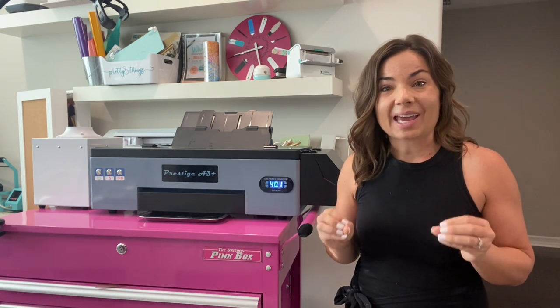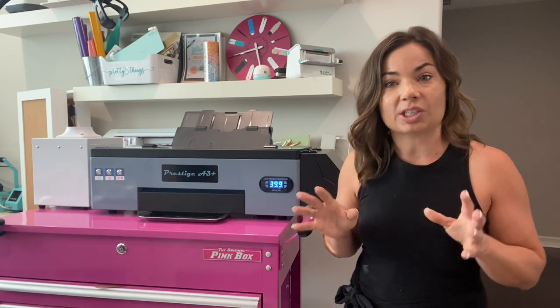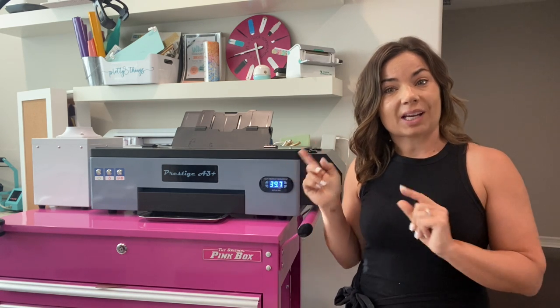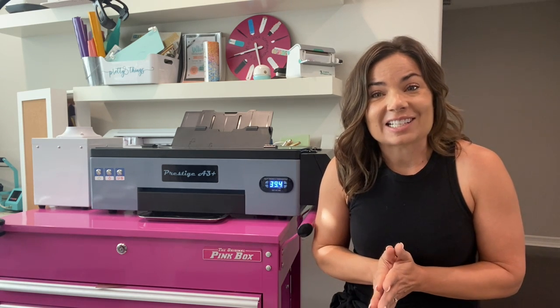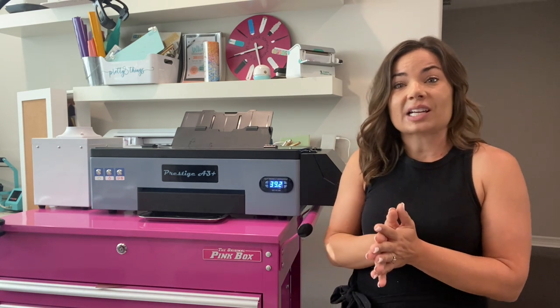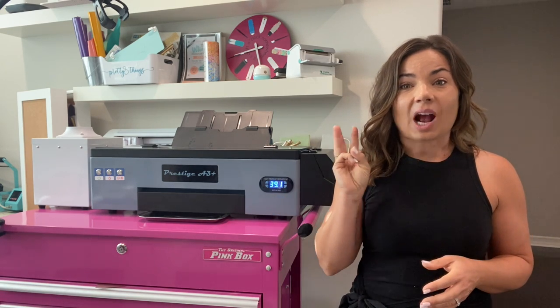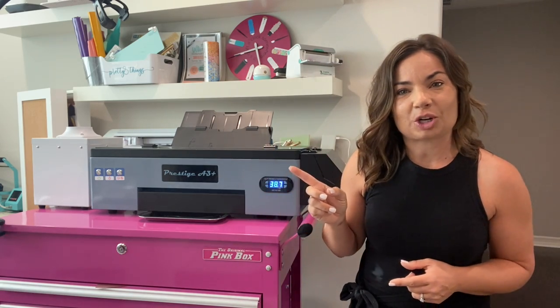However, you can make this a pretty quick process on the daily. When I say daily, I mean production day — so if you're printing, this is what you want to do. Three steps I'm going to show you, from checking the waste tank to making sure that your print head is clean. So let's get started. Top three things you want to check every day you print with your Prestige A3 DTF printer.